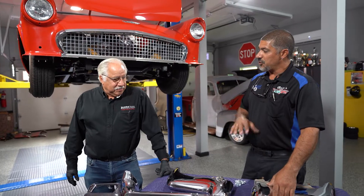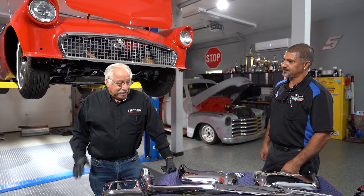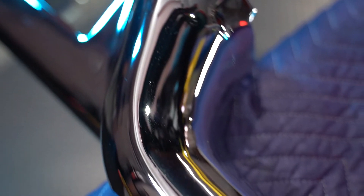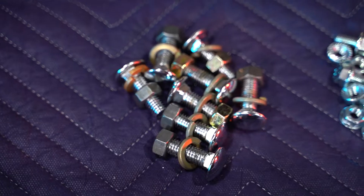You went and got yourself new bumpers from Bumper Depot because the old one — the front one — had a dent in it. It had a dent, it needed a little bit of work. They were old and just needed to be re-chromed. They had some in stock, which was absolutely wonderful. Everybody else I spoke to was way out there as far as delivery. And the quality looks great.